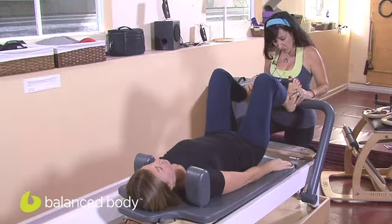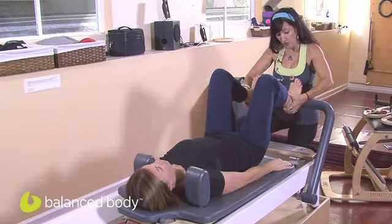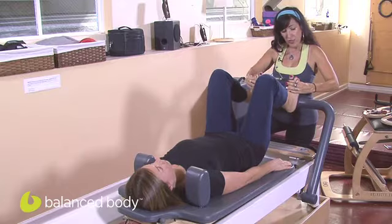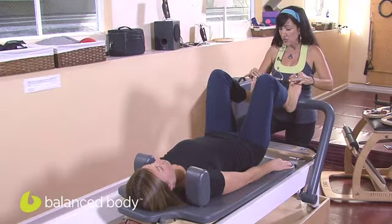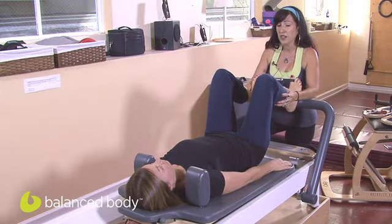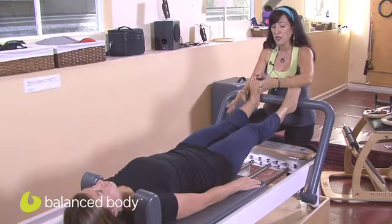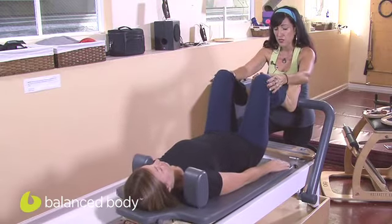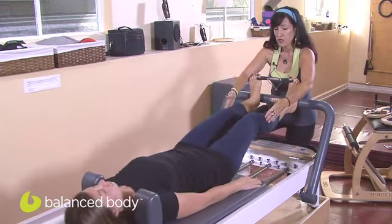We're going to start you in parallel on that subtalar, right in front of the heel. Keep a soft dorsiflexion without tensing up the toes — just pulling into the resistance but not tensing up. Exhale as you extend. If you needed to place something between the knees for alignment and tracking, you could do so. Don't take your knees apart; you're pulling from here. And extend.